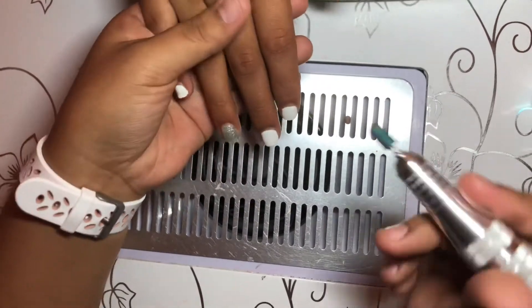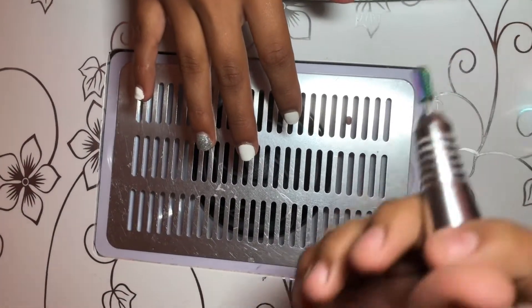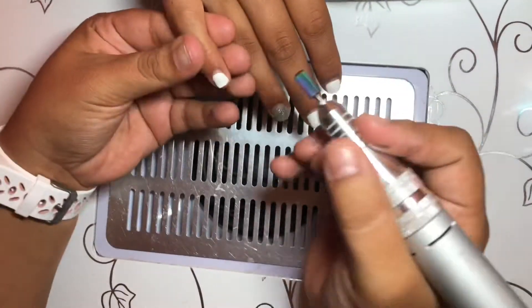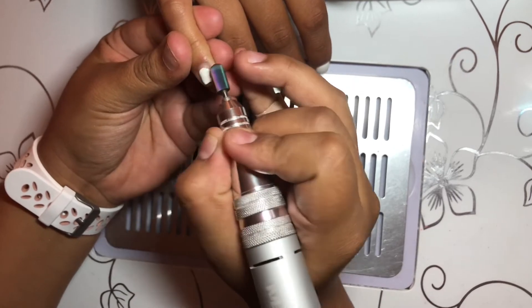Hey guys, welcome back to my channel. In this video I'm going to be showing you how I prepped the nails before applying the acrylic. This client came in with gel polish, so I'm just using this coarse drill bit to take all that off.